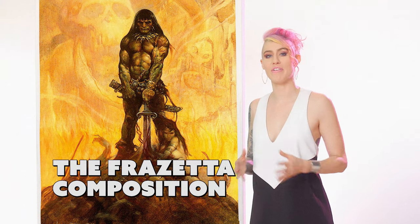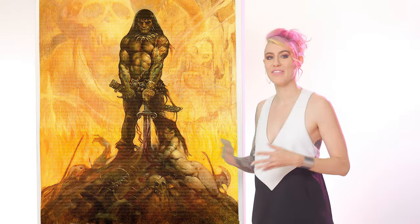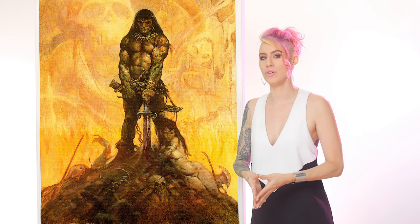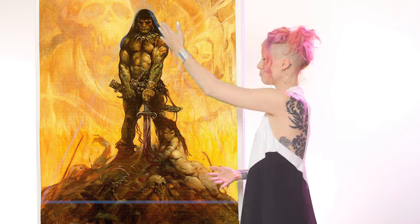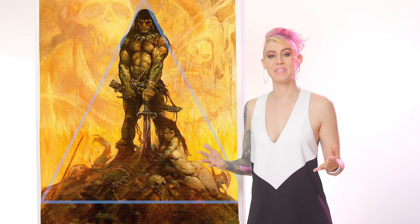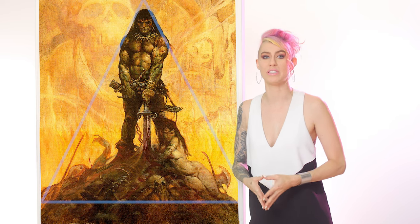Let's take a minute to talk about Frank Frazetta's compositional elements. Here we have a standing warrior with a woman at his feet — a staple of fantasy paintings. But if you take a closer look, you'll notice how the figures on the ground form a triangle. This composition can be found in many of Frazetta's works. He was a master of using the golden triangle composition.